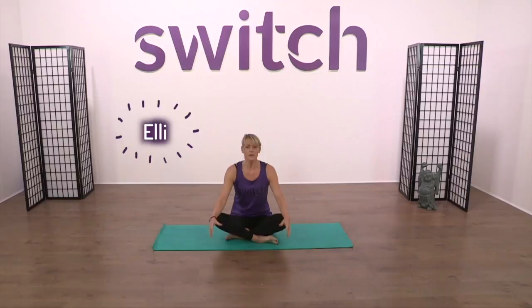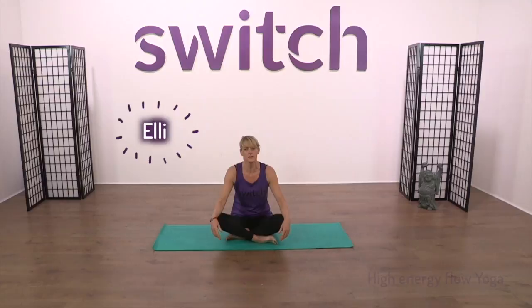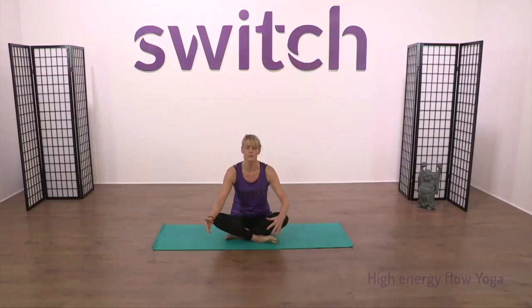Hi and welcome to Yoga with Elliot Switch. Today we're going to work into a bit of a high energy flow, moving through it and then tying it all together at the end. Just think about what's happening with the spine throughout this whole session. We're taking the spine through lots of different movements and really working to energise and make positive moves through the central nervous system.